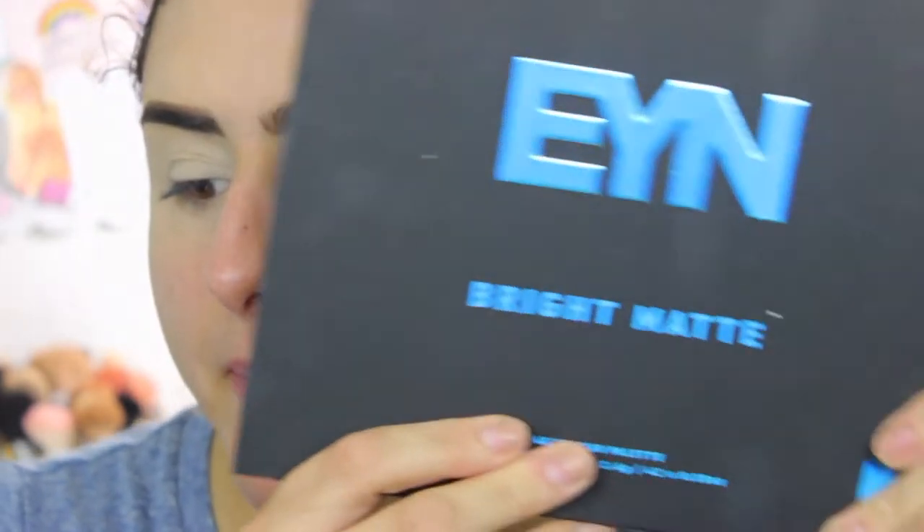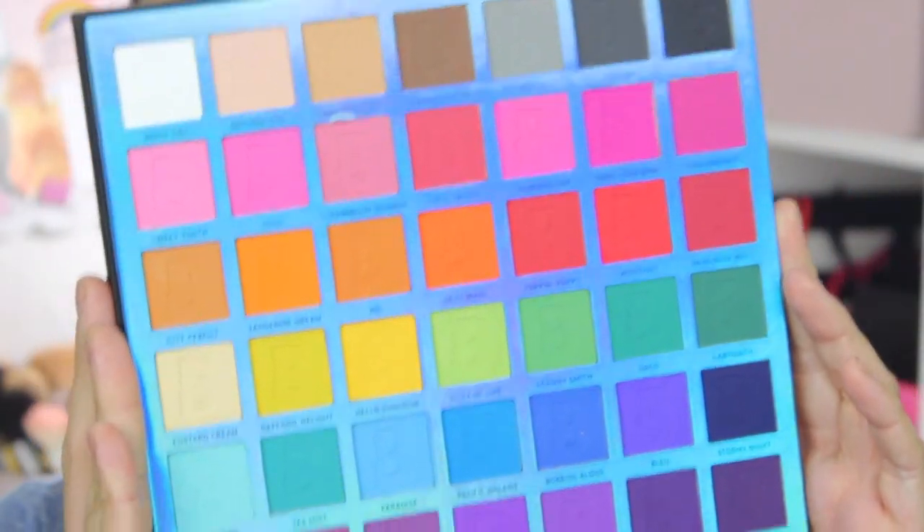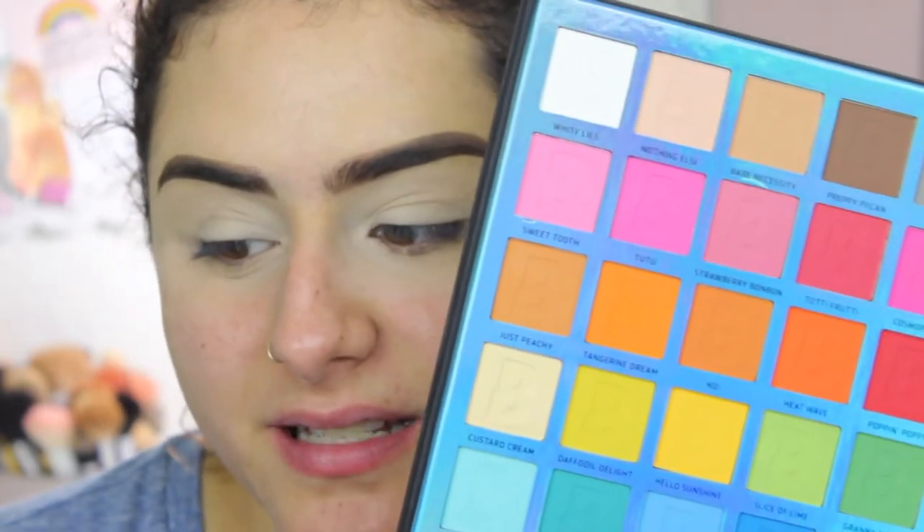I'm going to be using the EY and Beauty Bay Bright Matte palette. I've had this palette for so long but I've been kind of scared of color — but like I said, I'm dipping my toes in. It's all matte, it's only $20, and the pigment is amazing. You can use any shadows you have at home.